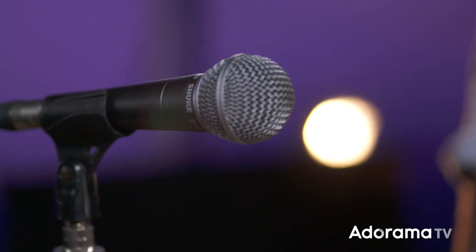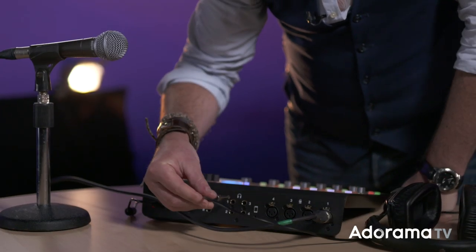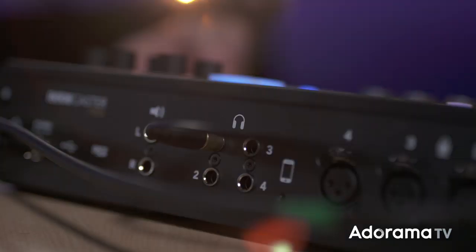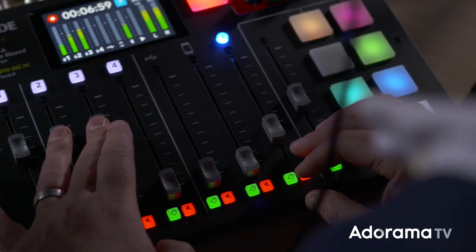Download the firmware and the software for the Rodecaster from the Rode website, and install the firmware with the USB plugged into the Rodecaster and your computer. We have Mic 1 plugged into the first channel, which corresponds to the first fader. The presenter should use the first headphone output, as it allows you to reference the solo and the mute buttons when the others don't.